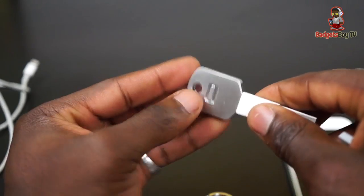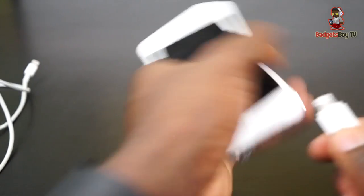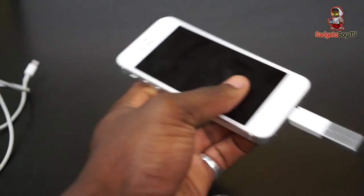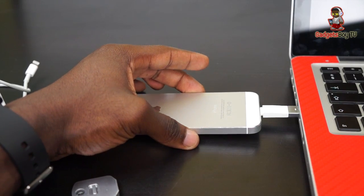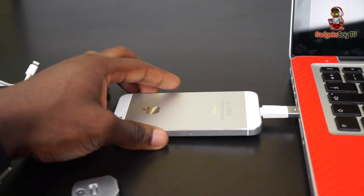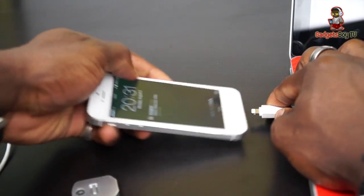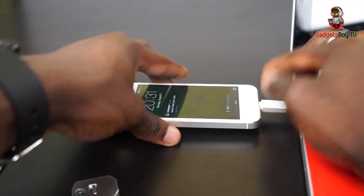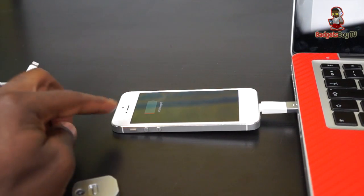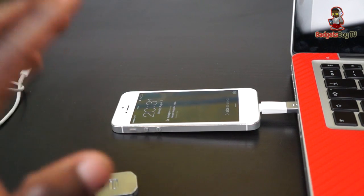Let me show you what it looks like plugged into a laptop. To take it apart you just push the two pieces apart — really nice and secure. Simply slide the USB end into the laptop and you can hear it start charging straight away. Because it uses the lightning connector, you can actually have it facing either direction — you don't have to have it facing down. You can see it's charging there, doing exactly what it's supposed to do.